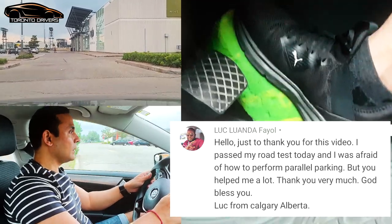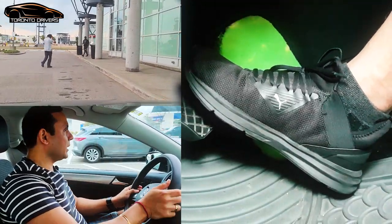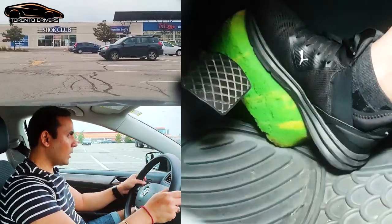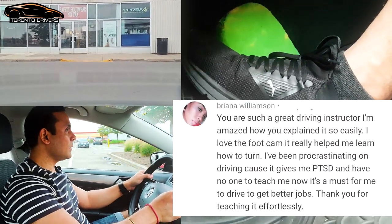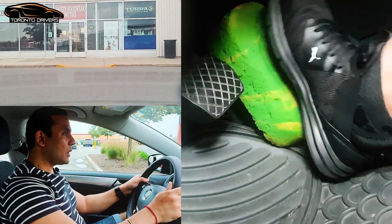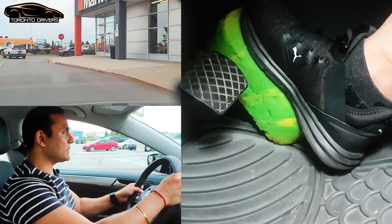I'm going a little faster, so I'm pressing the gas a little harder. Making a turn again — foot on the gas, slightly pressing it. Once the wheel straightens out, I start to hit the gas a little bit harder. After a full stop, I let the car go by. After a full stop, you accelerate gently, and when the wheel straightens out, you press a little bit harder.